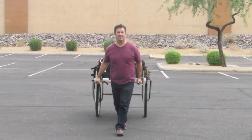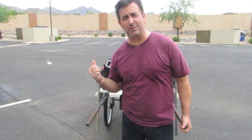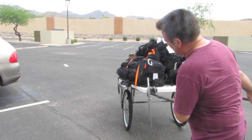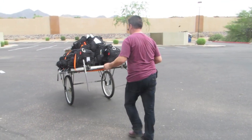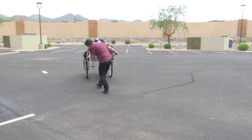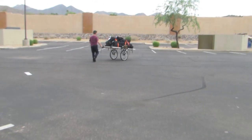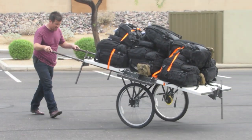Or pulling it, no problem. Seriously, if you had to bug out and put all your family's belongings on this, not a problem. You could put half your family on here and still be able to bug out. This thing rolls so smooth. These are just regular mountain bike tires too. Ridiculously cool.